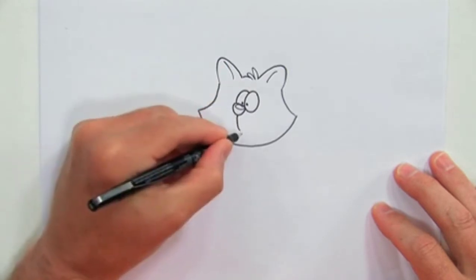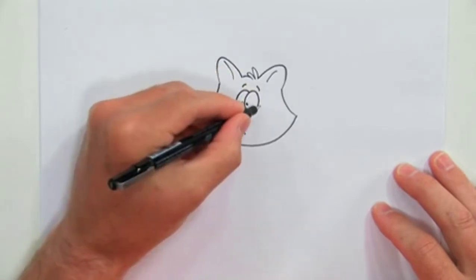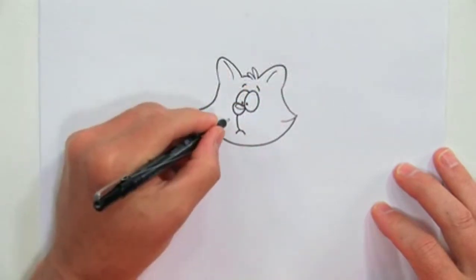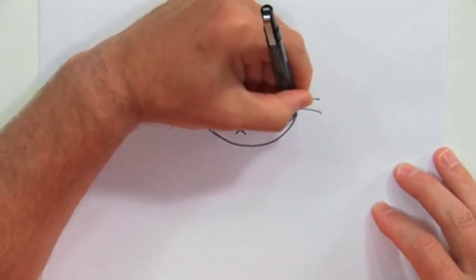Now let's make his mouth. We got a little expression in his face there. Let's give him some whiskers. One, two, three. One, two, three.